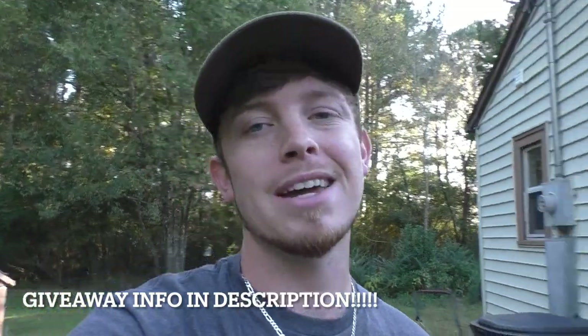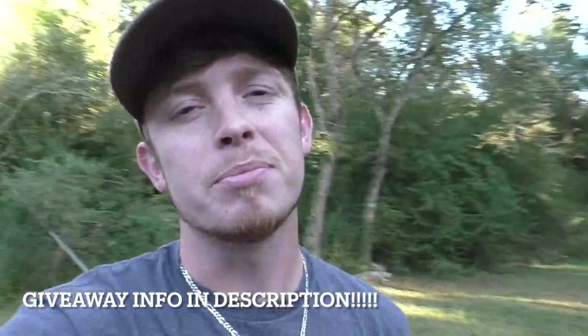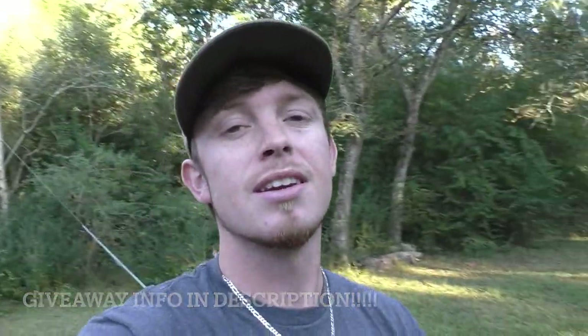Don't forget to click that subscribe button. We're on our way to 5,000 subscribers, and as soon as we hit 5,000 subscribers I'm giving away a bunch of free bait before the trapping season gets here. I'll give away a bunch of bait for you guys so you can use it — maybe it's a bait you've never used before. I'm picking a bunch of different winners, so click the subscribe button and give me a like.